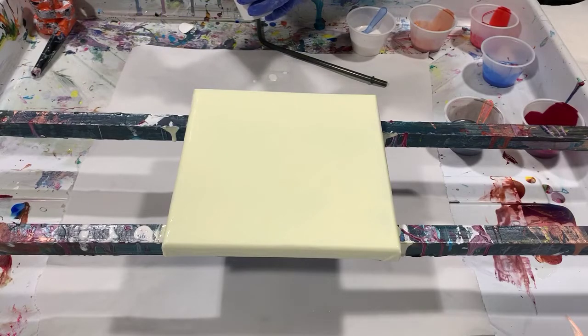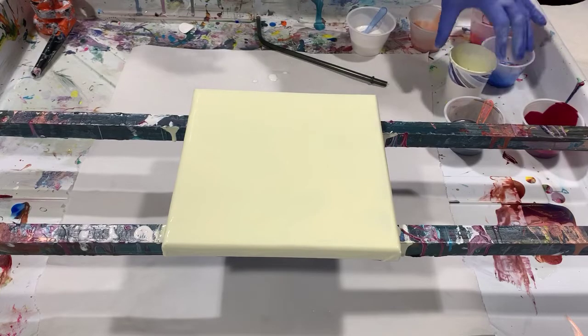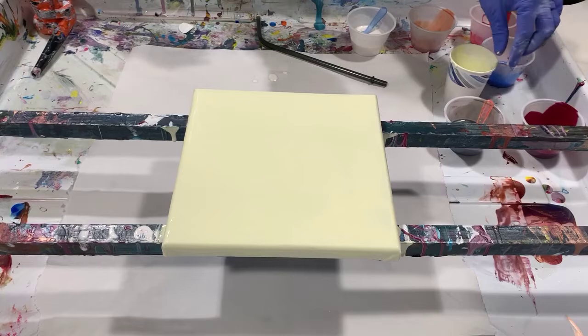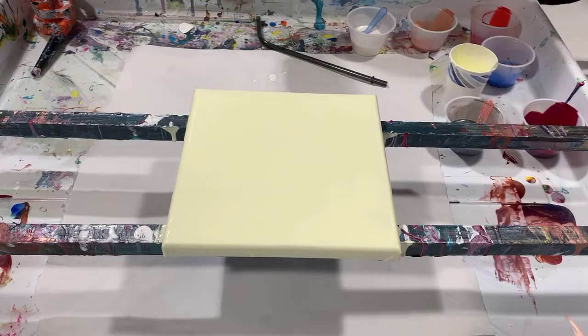Dutch pours are my least favorite type of pour until the other day I watched Tammy Anderson. I'm giving a shout out to Tammy Anderson — please go to her channel and watch her if you are having trouble with Dutch pours. She goes through in great detail about how thin you need your paint for Dutch pours.